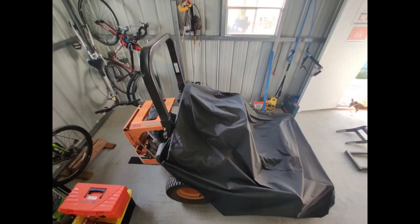The covers have a great deal of elastic that helps it snug fit around the bottom of your mower. It's not going to fit if you keep the ROPS bar in the upright position — you will have to lower it.